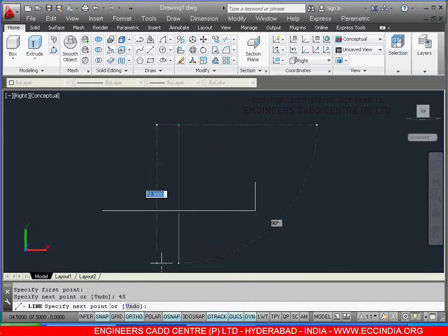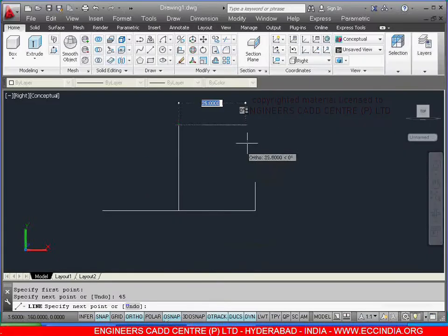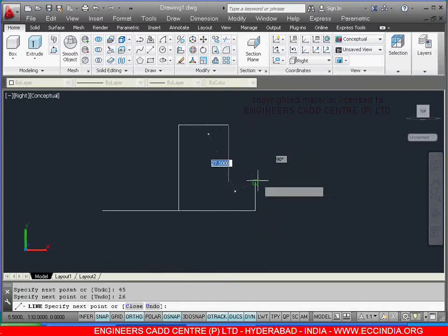After this, give the value as 45. Totally from here to here the line length is 52, but half is 26. Show the direction and give the value as 26, enter. And just close at this point.